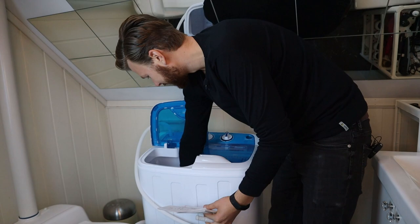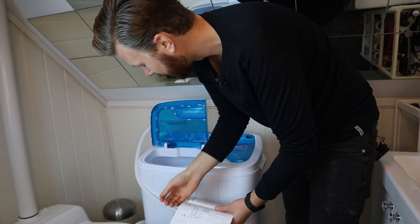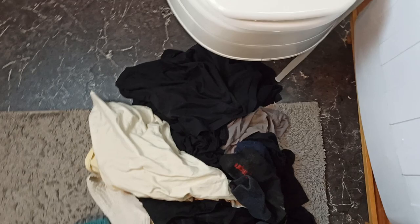I also found this thing for the dryer — it's something to place on top of the dryer. We'll try that out later. So let's just fill this thing up with the clothes first.